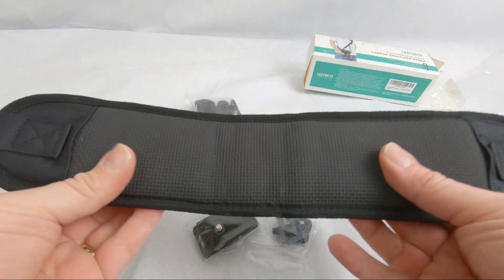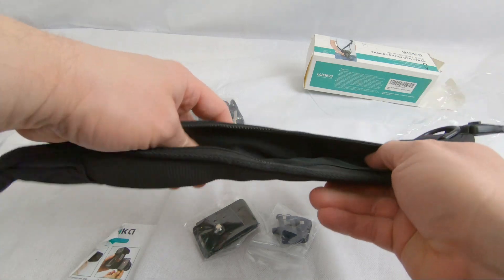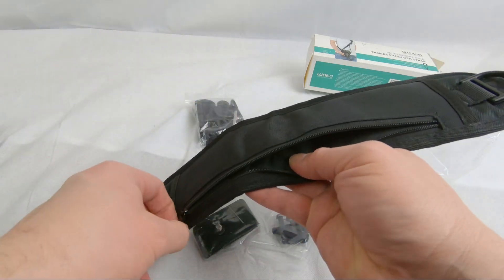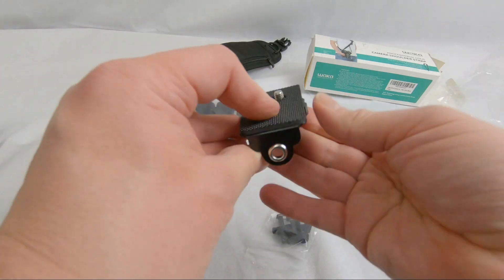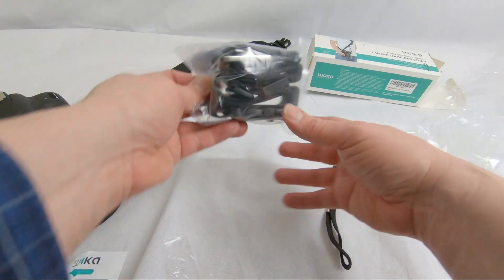All right, there's our strap. Feels nice, very cushiony, a little zipper there to hold whatever you wish to put in there. This is for the bottom of your camera — the connecting part that keeps it secured, and here it straps.